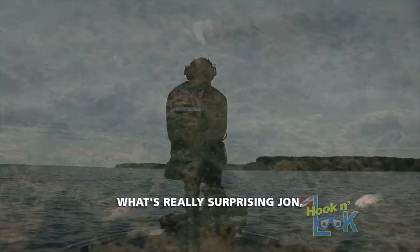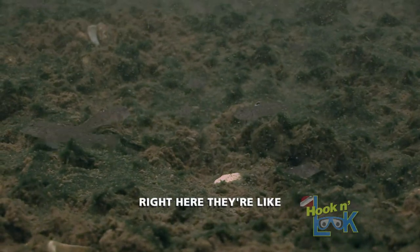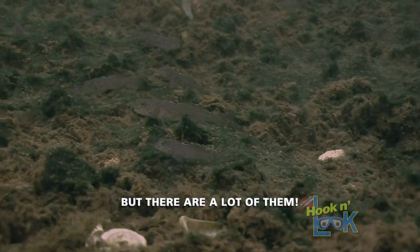What's really surprising is all the gobies that I'm seeing on the bottom. They're not that big right here — they're like an inch and a half, maybe two inches. More gobies, they're actually small, but there are a lot of them.